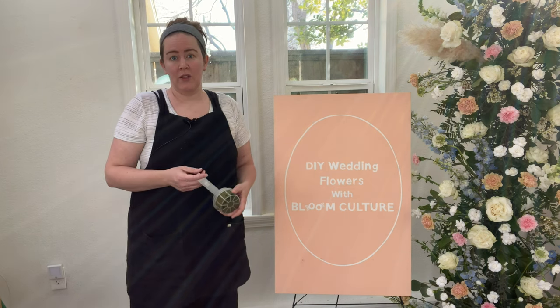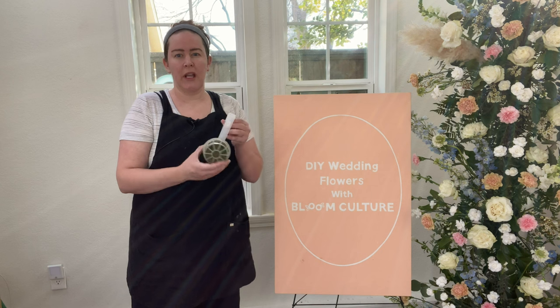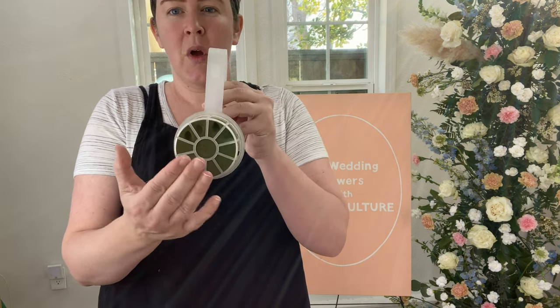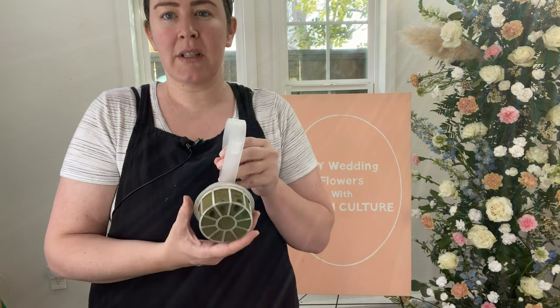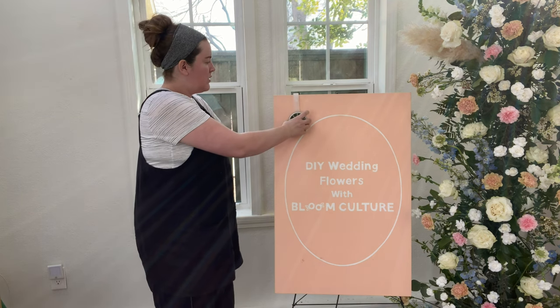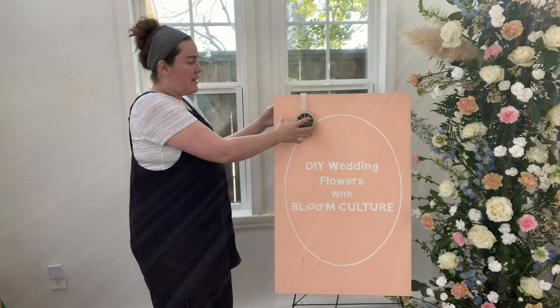Now there are a couple ways to do this. One hack of ours is to use what's called a pew marker. It is just a little plastic clip with some foam inside, and just like with all of our tutorials, you'll soak the foam and you can clip it to the flat piece of signage and then create your design out of that.